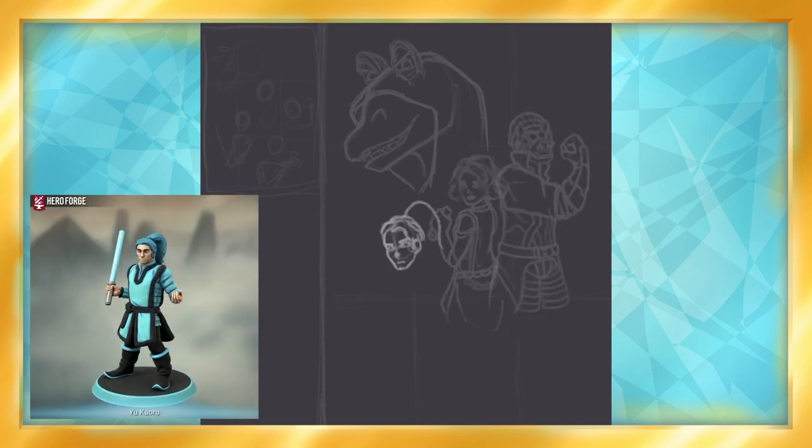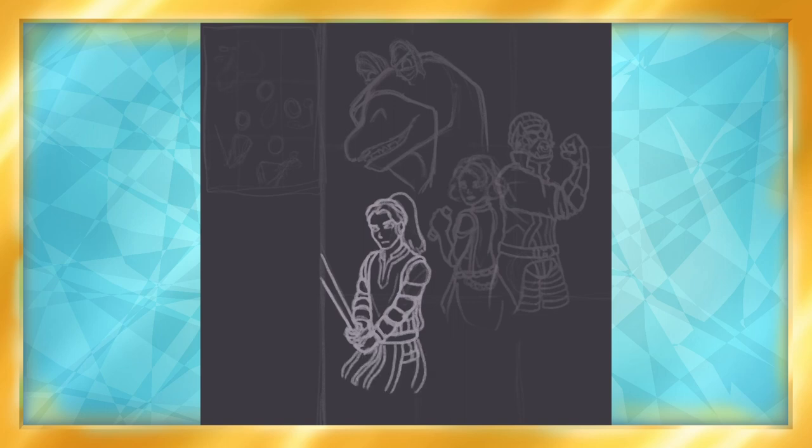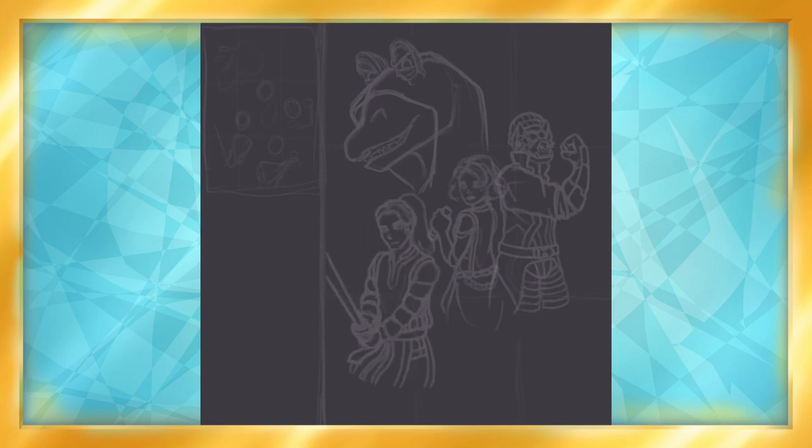Up next is Yukaru, a 19-year-old fighting fanatic with social issues. He was from a person I haven't played with, but is in another group from Celestia. His hands become the bane of my existence later.